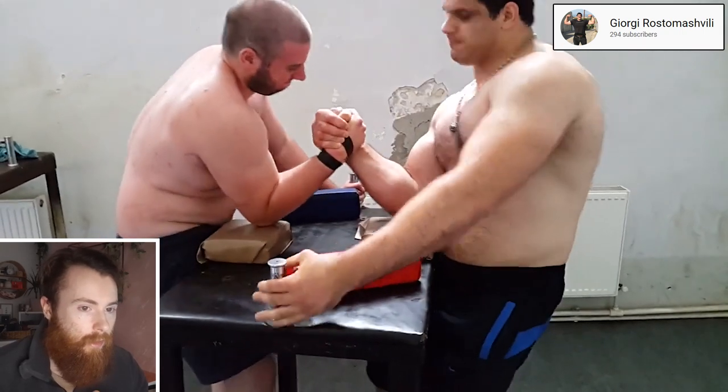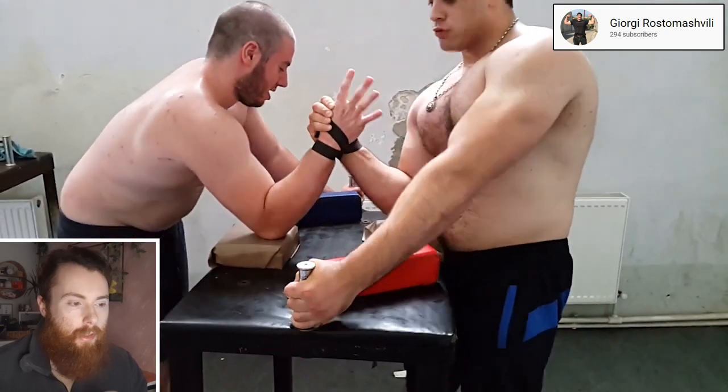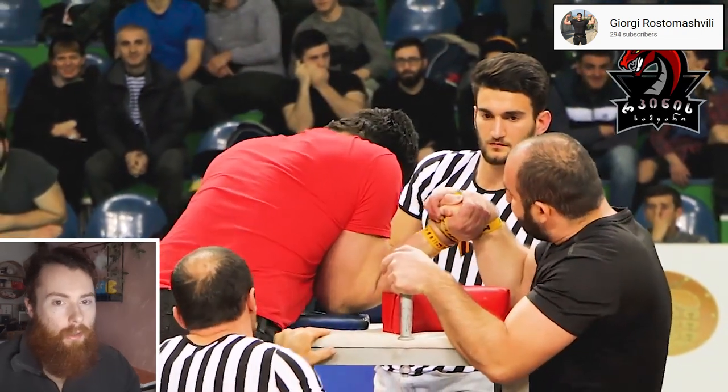He's like a tank, brute forcing through his opponents. It's going to work to some extent, but at some point it just won't. Once he hits someone with the technical ability to unhook him, I don't think he'll last long.